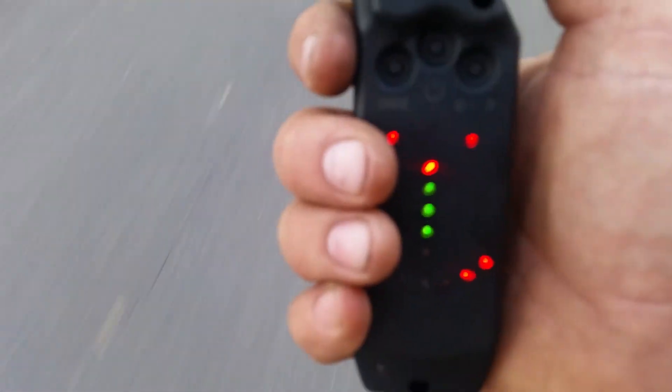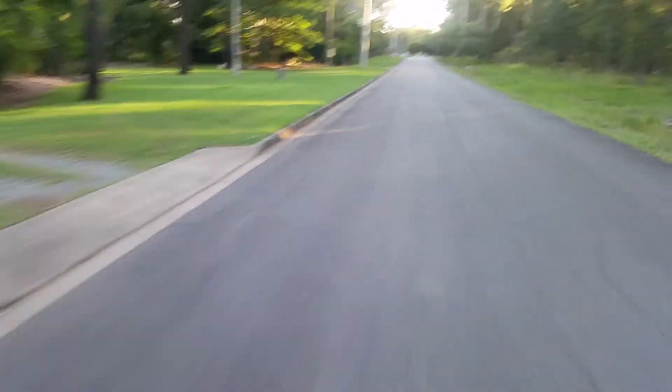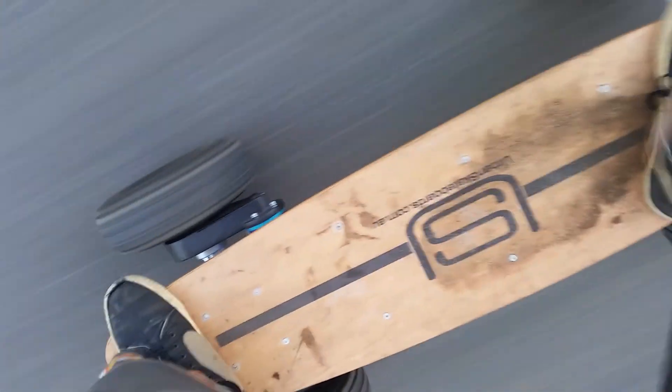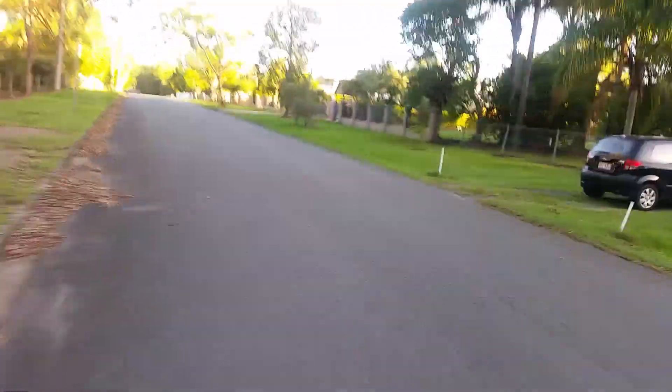Now this is when she shines — number two setting. I reached 47 km/h top speed on the top, downhill run of course.